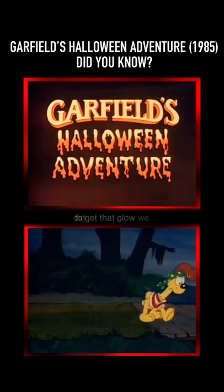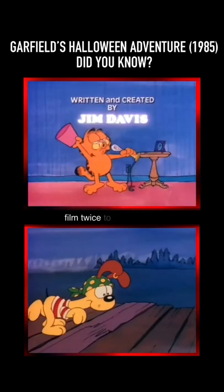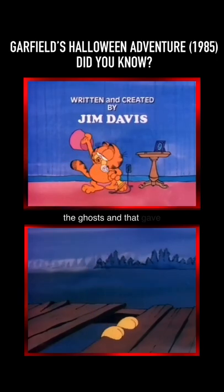Back then, we animated on real film, so in order to get that glow, we did what was called a double burn. We exposed the film twice to overexpose the ghosts, and that gave it that eerie glow.